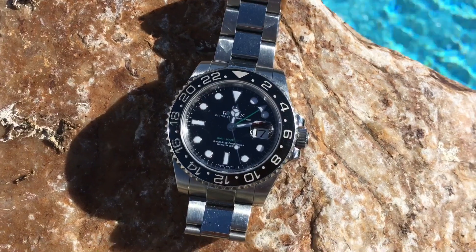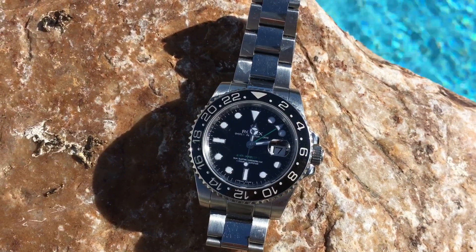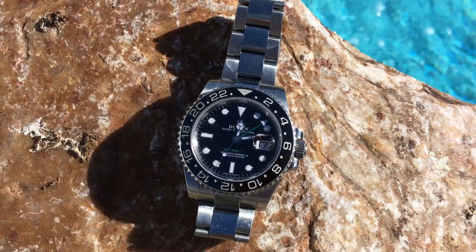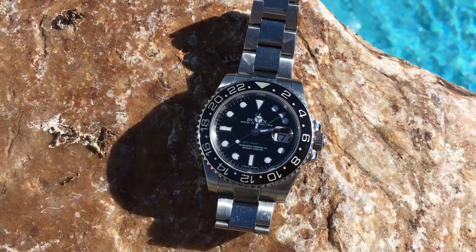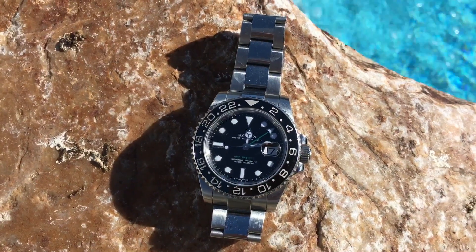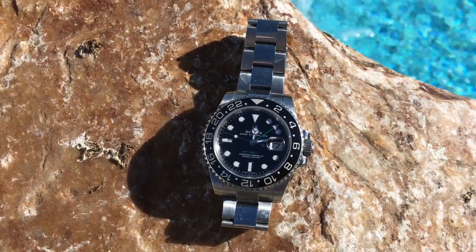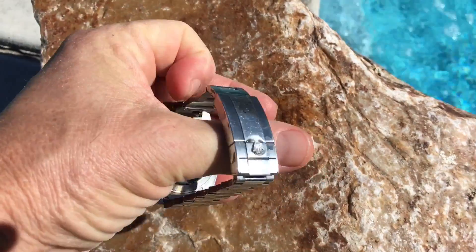That outer bezel does rotate. If you don't want to reset the watch to a different time zone by pulling out the crown and moving the 24-hour hand, you can simply move the bezel. You can also track a third time zone using a plus-or-minus GMT system, but I'm not that good at math so I don't bother with that.